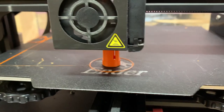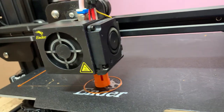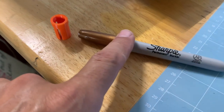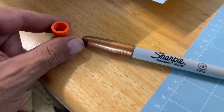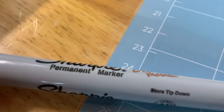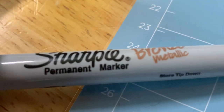So let me show you how we use this. I'm going to use a bronze Sharpie along with my adapter — this specific one is just the bronze Sharpie.